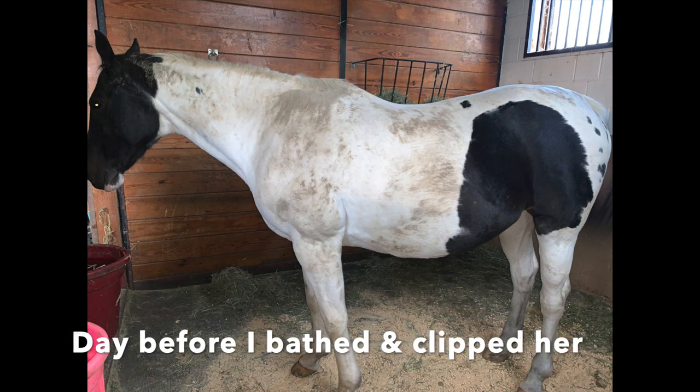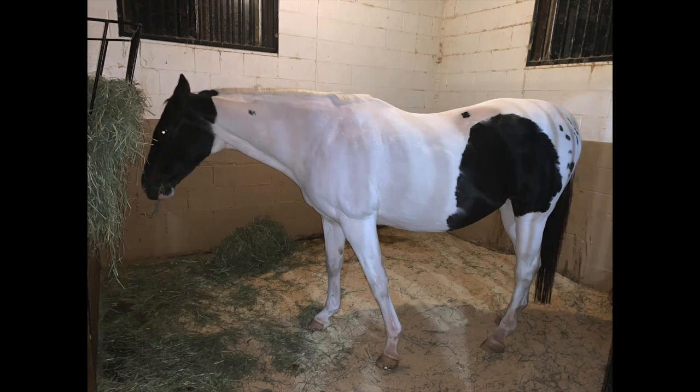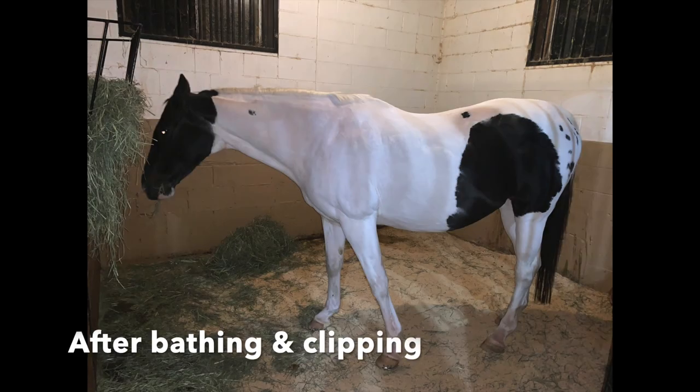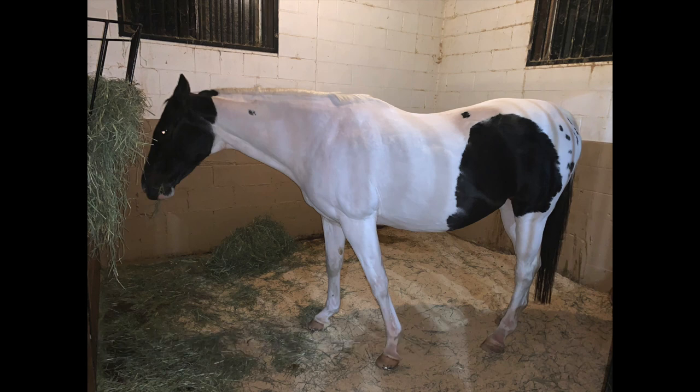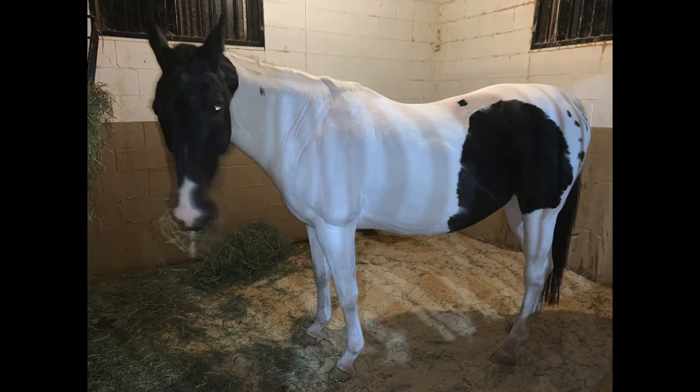Here is her before — this was the day before, so I'm cheating a little bit, but she was that dirty the same day I did clip her. And this was after bathing and clipping. I didn't get the best pictures because it was kind of late and I just wanted to get home, and she was honestly fed up with me and probably sick of me. But she was such a good girl and such a good sport.